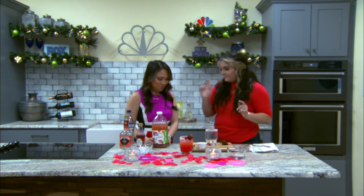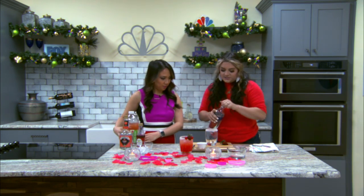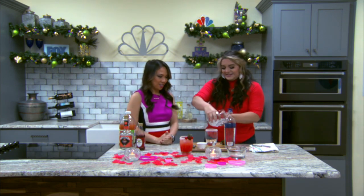Will you hand me the vodka, please? Thank you. And we're going to do — oh, we got to do ice. Start with ice.